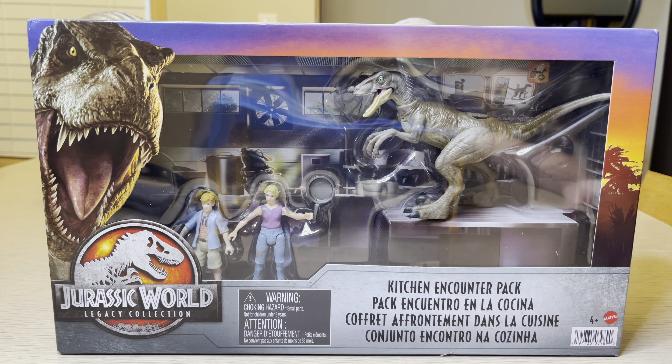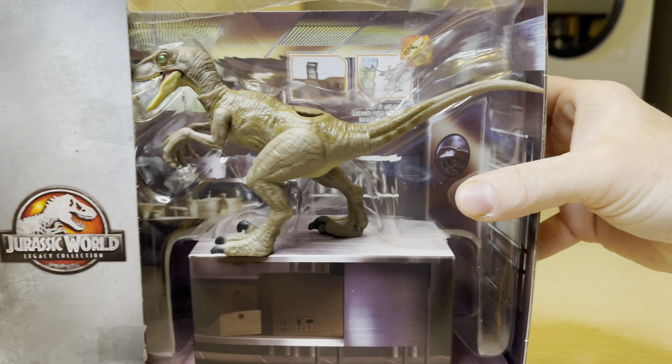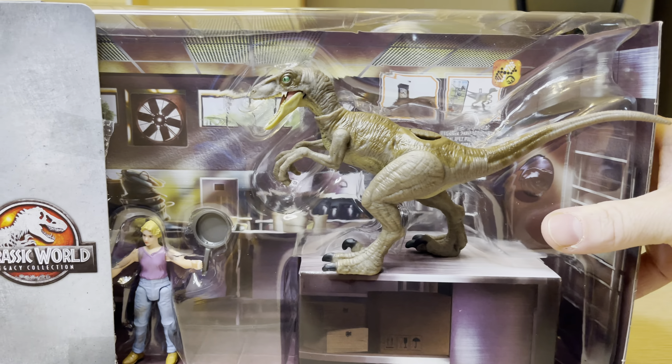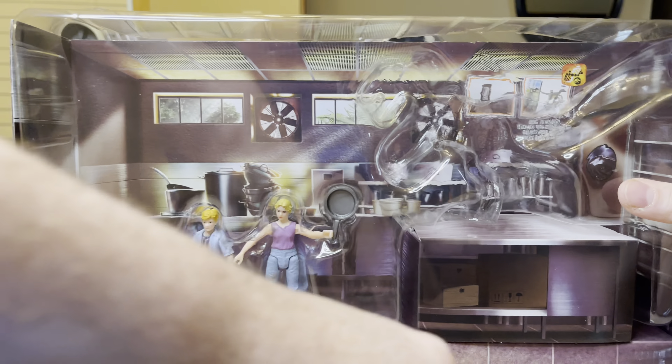Now I'm going to open up this set and check it out with you. So now opening the box, sliding out the set — and the Raptor bit the dust. Boom!